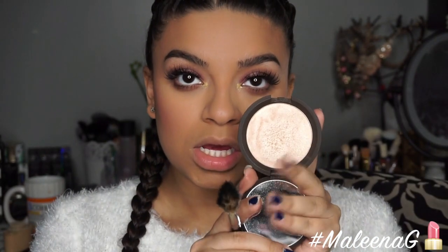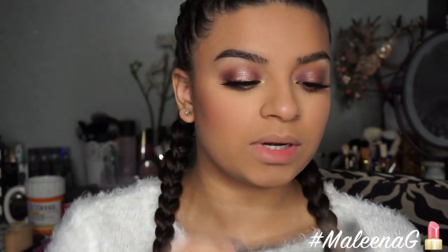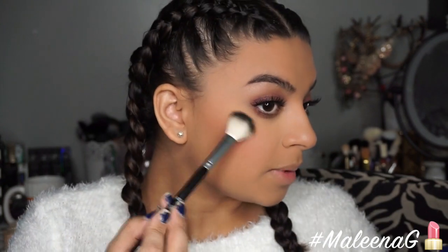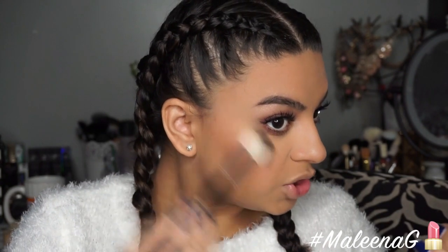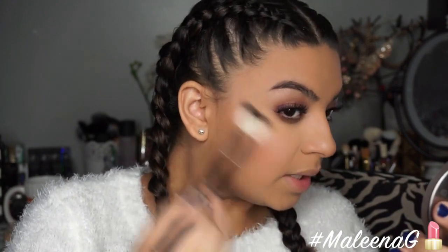For highlight I'm using the Becca x Jacqueline Hill Champagne Pop with the Anastasia A23 highlight brush — this brush is magical. I'm popping it on the tops of my cheeks and really blending it out.